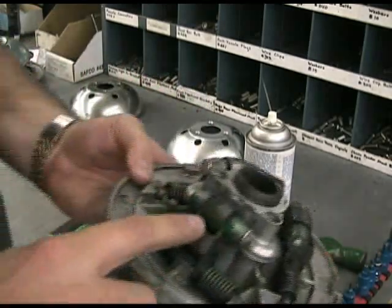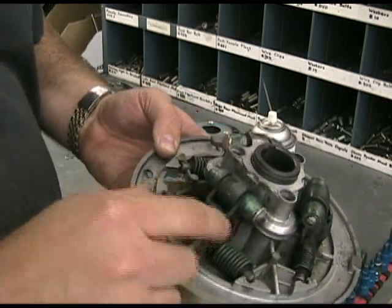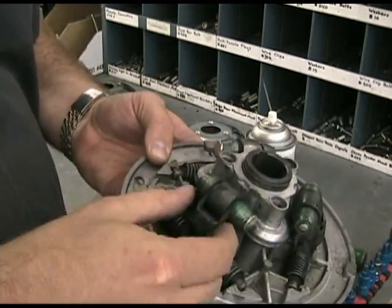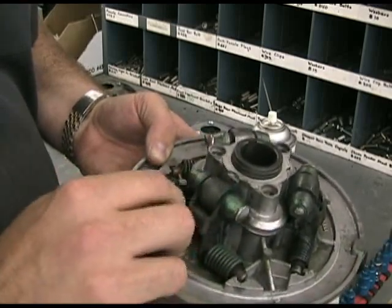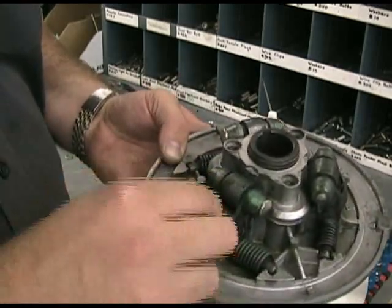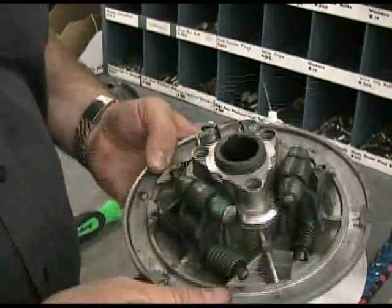If these rollers aren't rolling, it's because of the spacing here on this cam arm. What you need to try to do is spread this out just a little bit to give it some distance in between so that it's not locking it up. If you've tried to space it and it's not spacing, then it's time to replace the movable face.